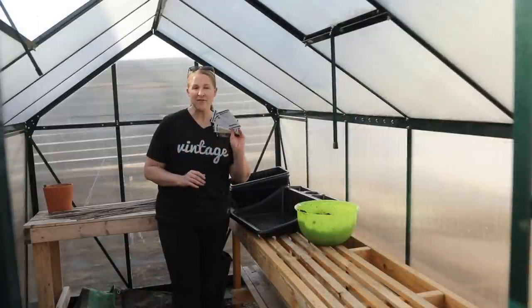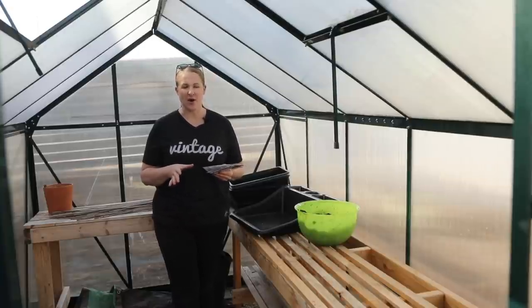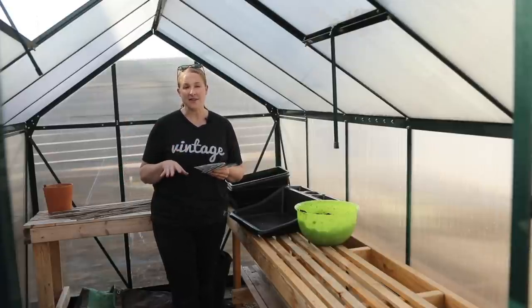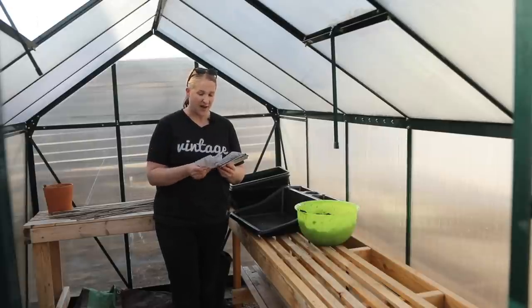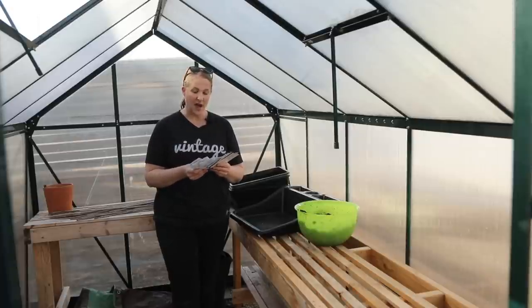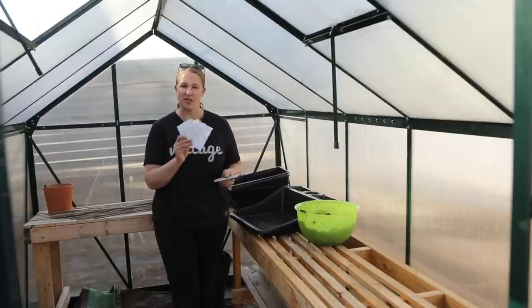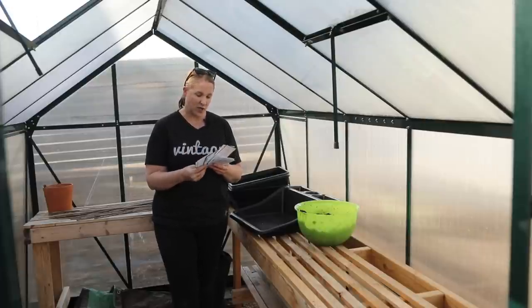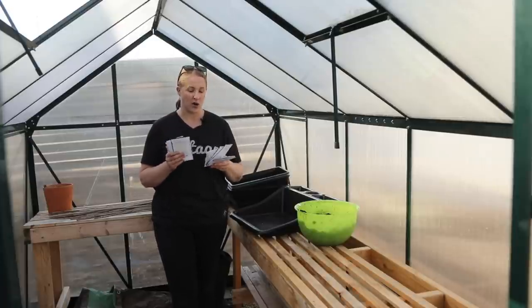I have quite a few seeds that I'm starting today — again, today is March 2nd. Some of these are cool flowers that you can actually plant out before your last frost, which is why I'm starting some of them a little bit earlier. I am starting feverfew today, ageratum, a couple kinds of larkspur — which you can definitely plant out earlier. I'm not doing very many larkspur seeds; these are just a backup because I did my winter sowing of larkspur a while ago. I have five kinds of asters that I'm starting, and then four kinds of yarrow that I am starting.